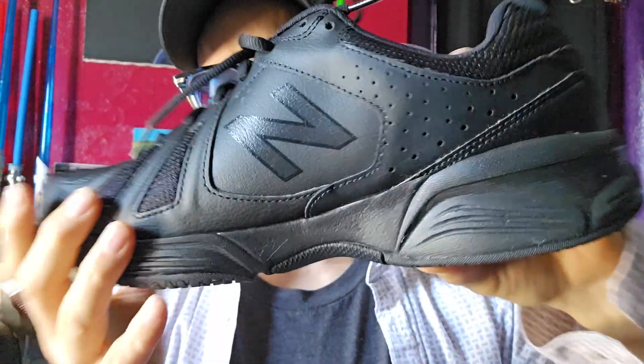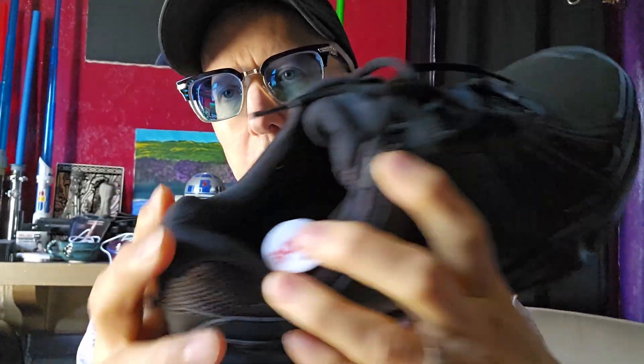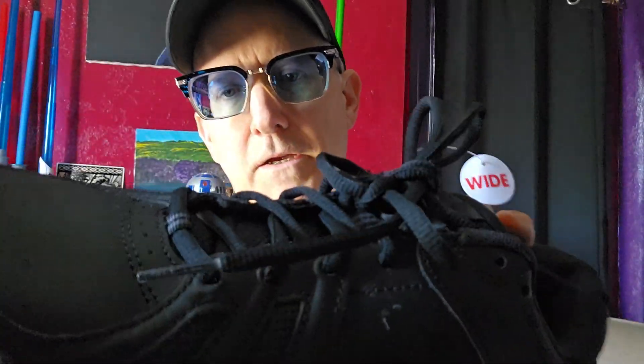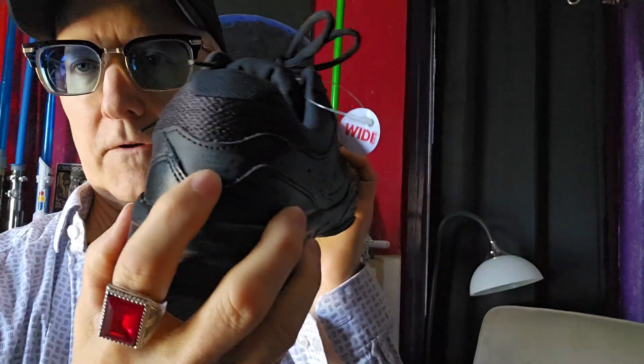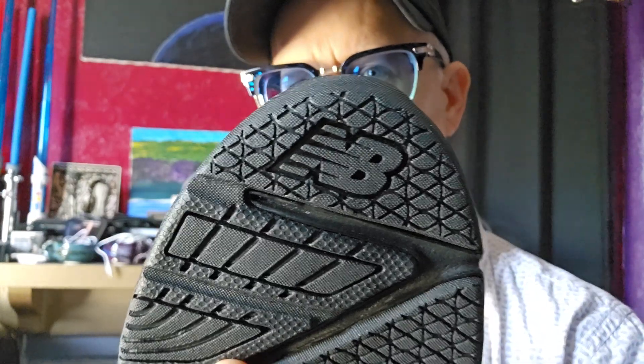On the inside, though, the New Balance emblem is not raised like it is on the outside — so it would have been cool on the outside to make it a little less conspicuous. But it also has the New Balance logo on the back, and it has it actually on the tread, which is kind of interesting. I don't think I've seen that before.